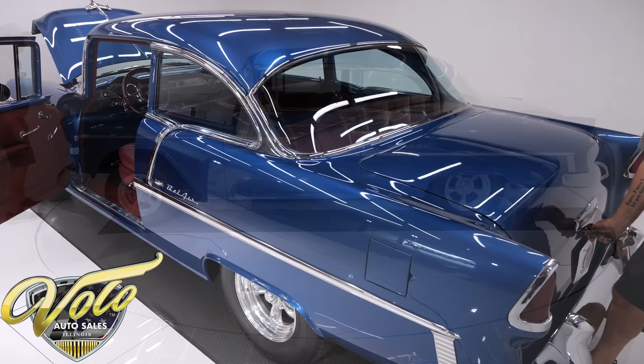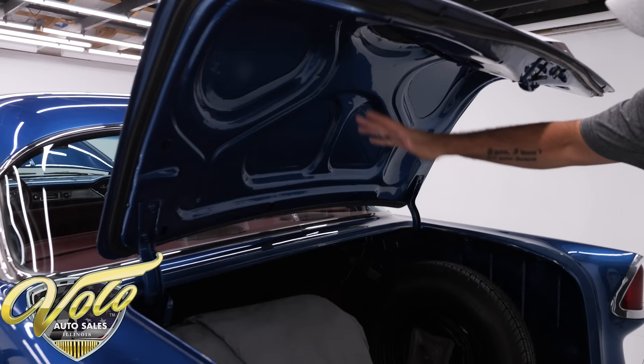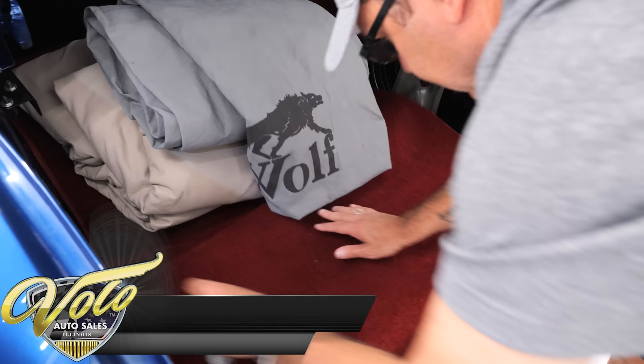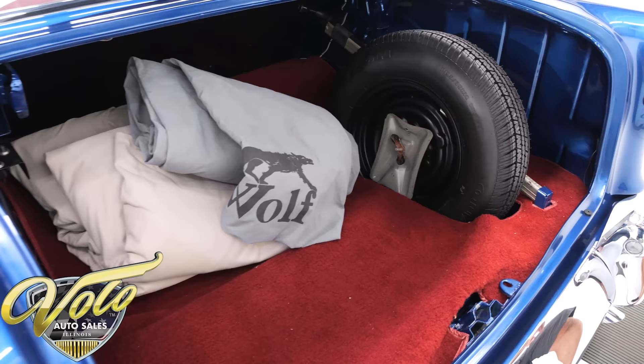Let's open up the trunk. It's all painted under the trunk lid, in the jamb, even underneath the mat — all clean metal, gloss blue, all new wiring. There's a nice red mat with bound edges that fits nicely. It comes with two car covers — bonus there. Tires never been used, nice painted rim, and there's the jack assembly. This is what I call clean and complete.